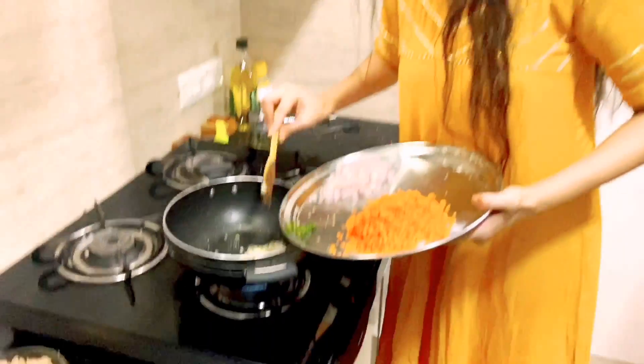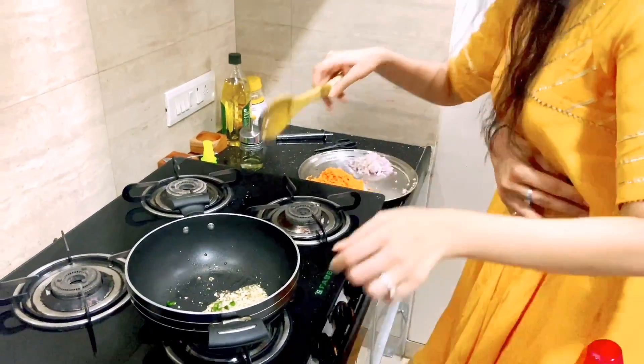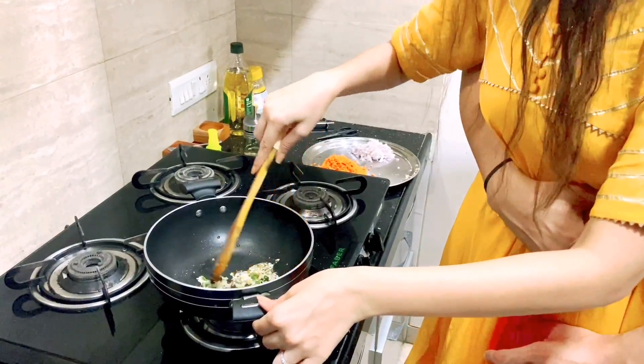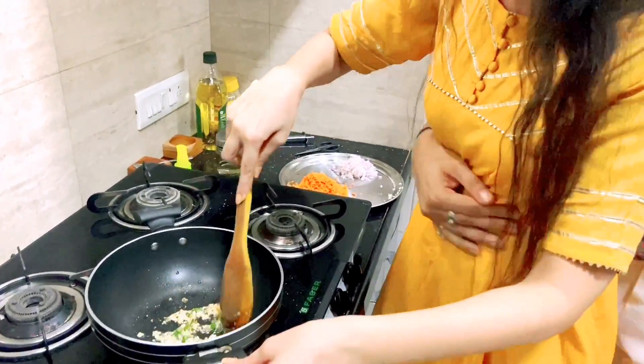You should add green chili to it to make it more spicy. Or you can use red chili or yellow chili — whichever you prefer for heat.